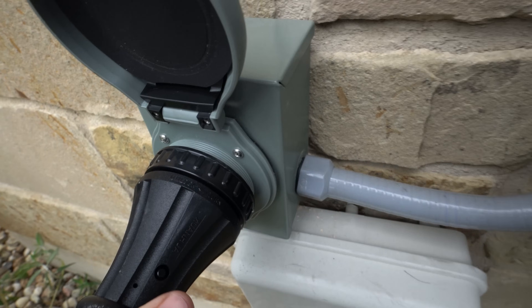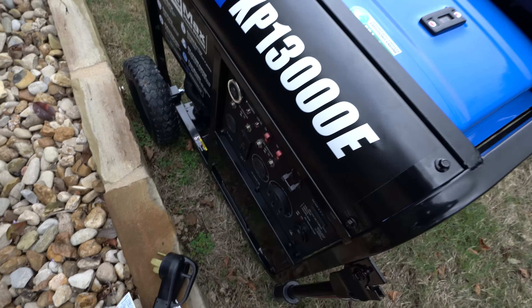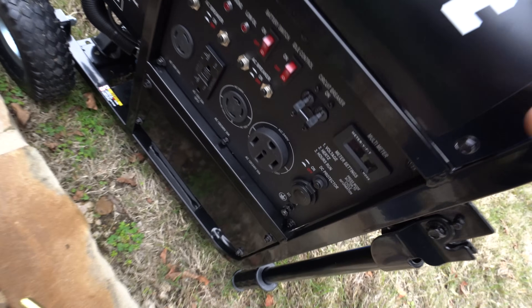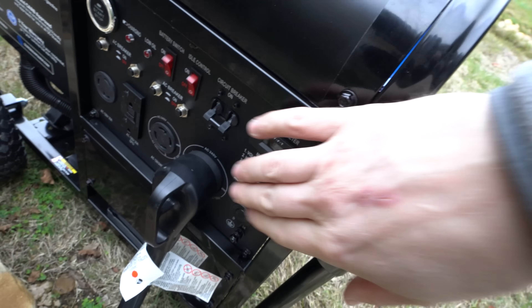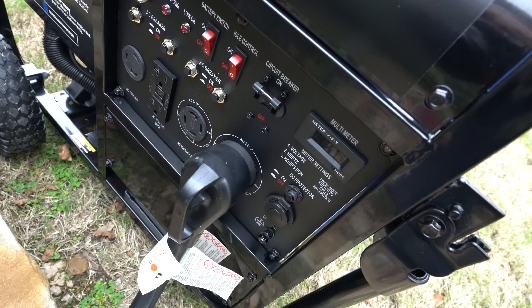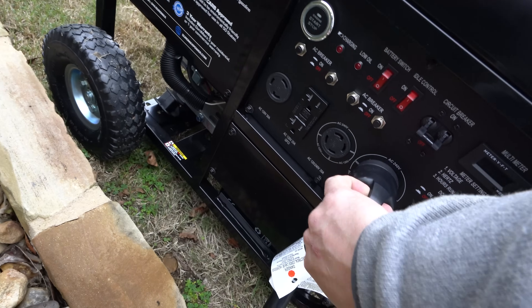Then you plug the cord in at the panel connection box — the breaker's off so it's safe to plug in. Then plug the other end into the generator. These cables are super stiff so it takes two hands. Once it's plugged in both ends and the generator is running, hit the circuit breaker to on and it feeds the house. When done, do the reverse: flip the breaker off, turn off the generator, unplug both ends, then restore the main.